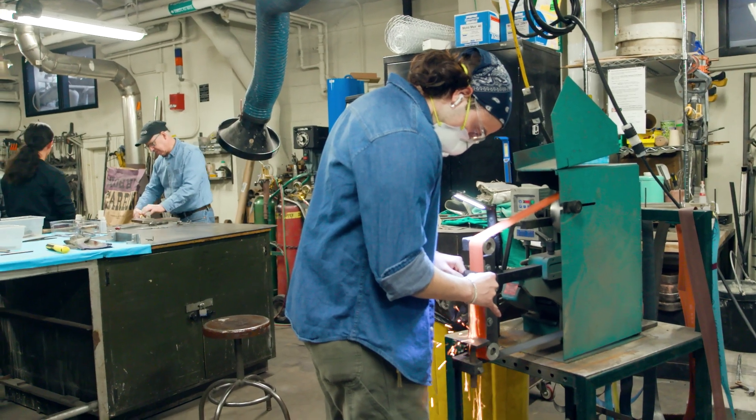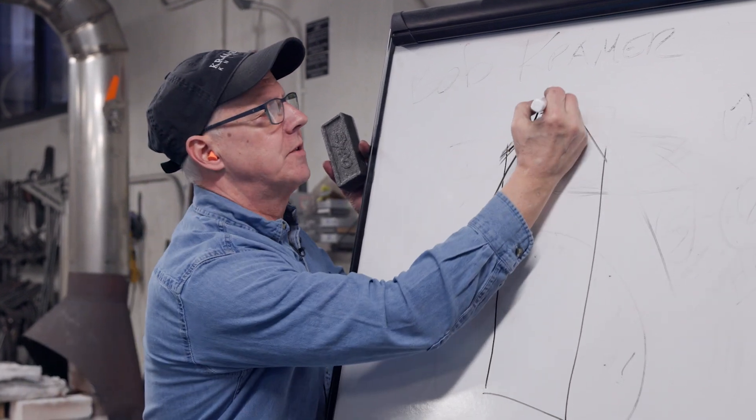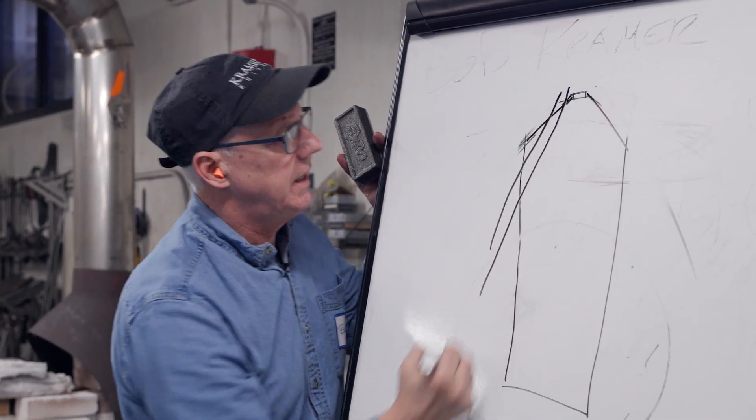When we saw that there was a bladesmith in class, we all jumped on the idea of learning how to make a blade. It was just an awesome new class that they decided to do because Bob Kramer was going to be here. Bob Kramer has kind of a cult following in the knife community, so when I heard that he was coming to MIT I knew this was a very unique opportunity I wouldn't really get again.